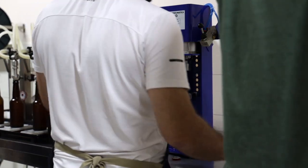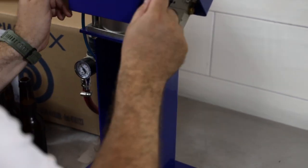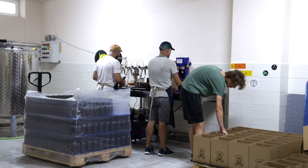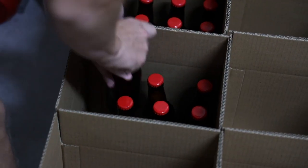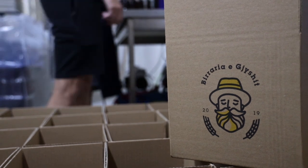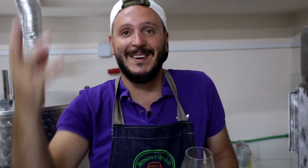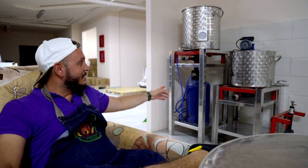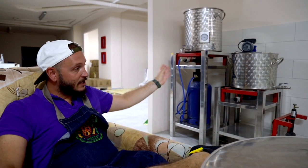After bottling it's called re-fermentation — it's a maturation of the beer, and all the sugars inside will be carbonated to create the carbonation. Cheers!